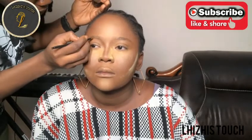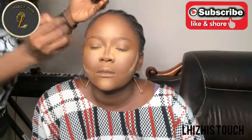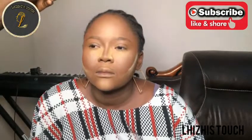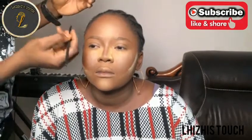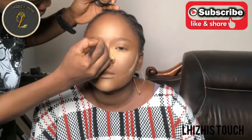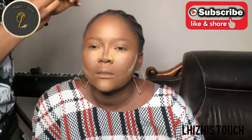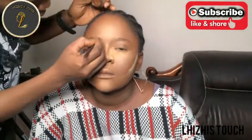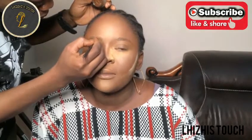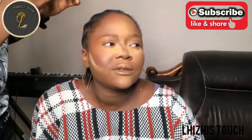I'm going to use a brow gel to draw a thin line underneath and on top of her brows, then just feed it up. I have many videos where I show how to draw brows so I'm going to link those to this video in case you want to learn how to draw your brows.